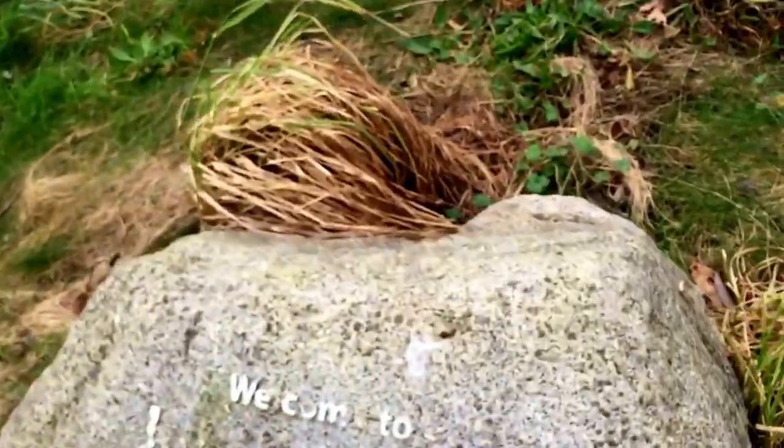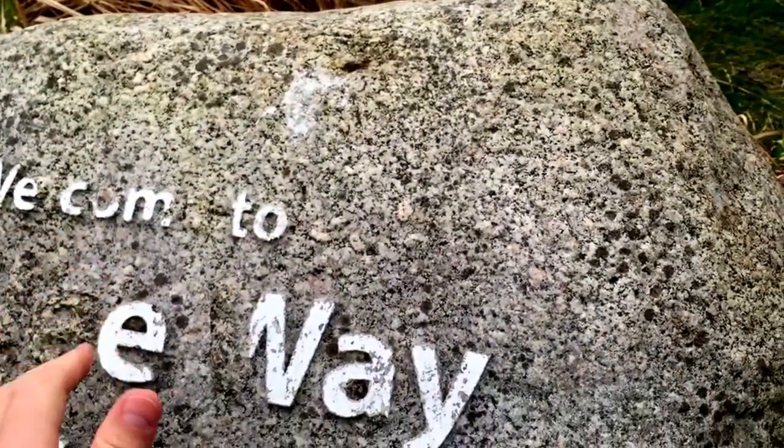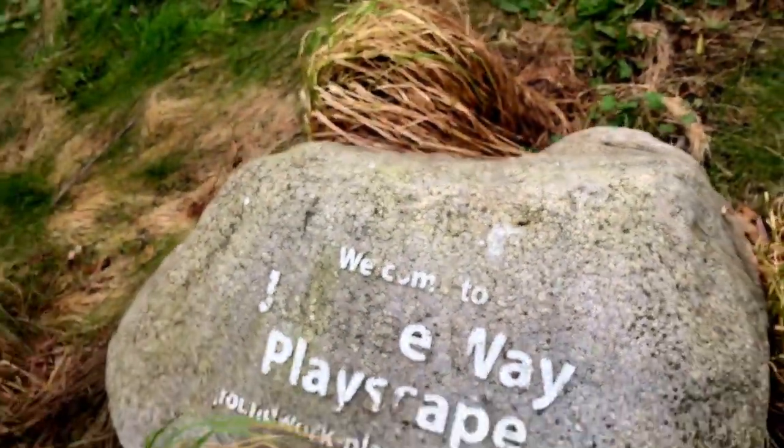This is a classic one where you can see that the wording is coming out off the boulder. What you want to do is have it engraved into the boulders, which is what we do now — stops it being chipped away.